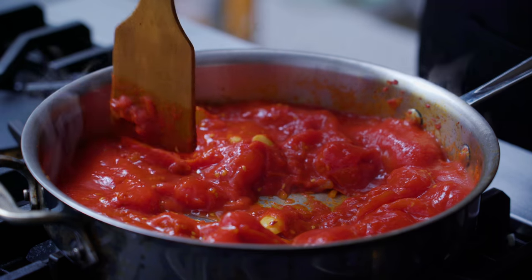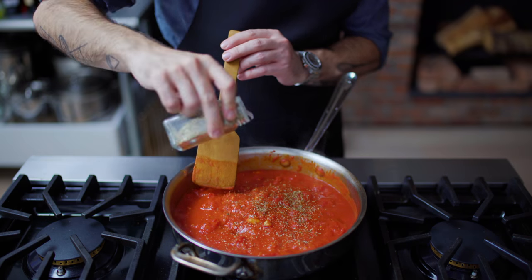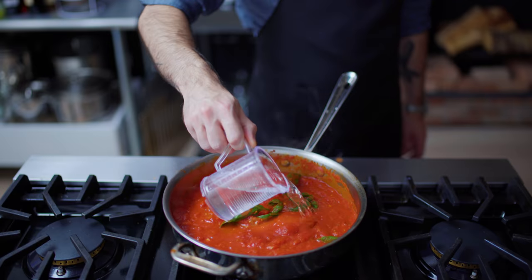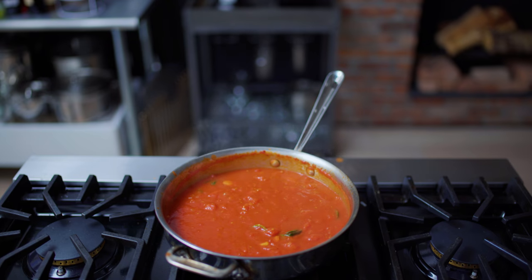Saute those together for about a minute before adding a 28-ounce can of whole San Marzano tomatoes. Stir those in, crush them up, place the whole thing over medium heat and bring it up to a simmer, lowering the heat just enough to maintain a bare bubble. We're also gonna add a little shake of dried oregano, a couple stems of basil, and one cup of water. Then we're just gonna let this simmer for about 45 minutes until the flavors have melded and mellowed out.